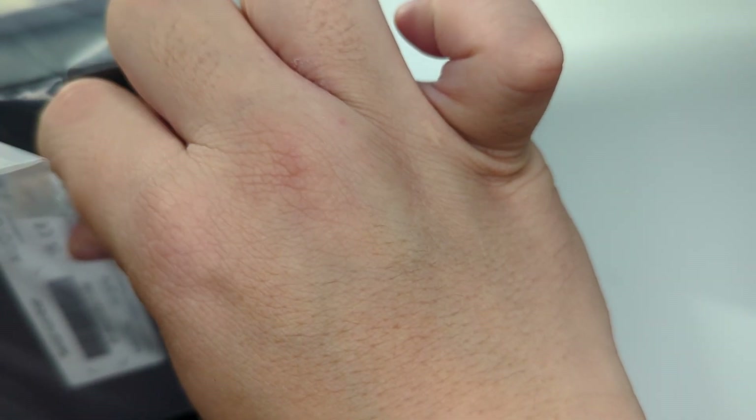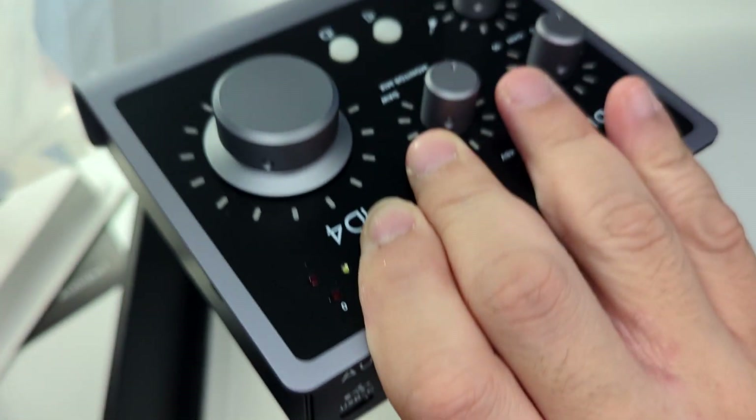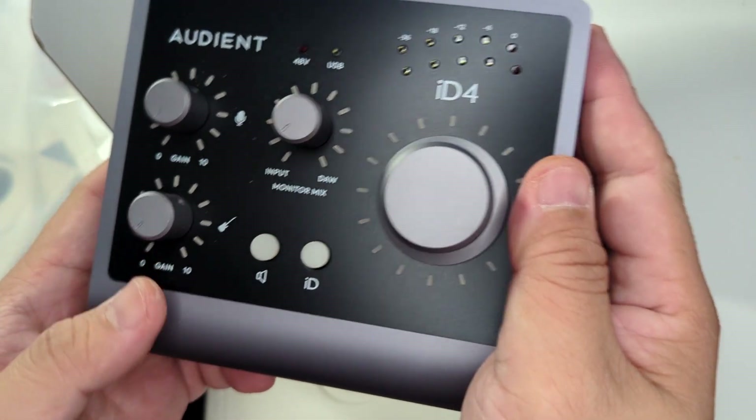I'm actually recording from my backup mic — my Editor Keys SL600 USB condenser mic. It gives a nice sound, I like it, and it gives a nice hefty weight to the recording. So here we are, the Audient iD4 Mk2.